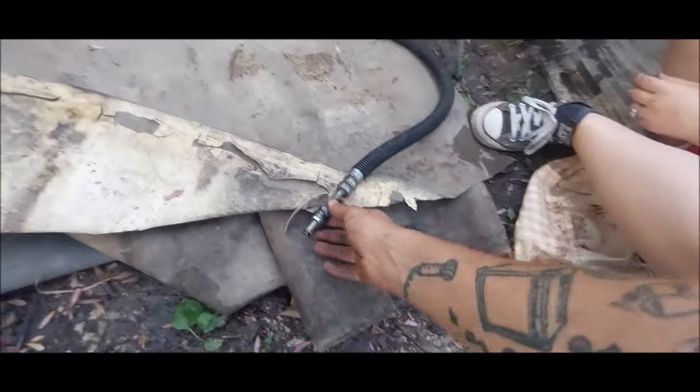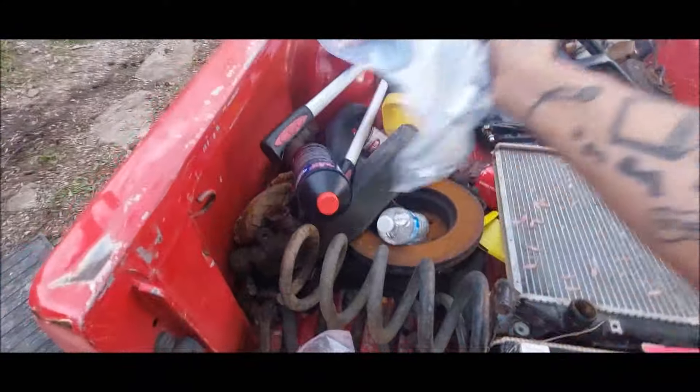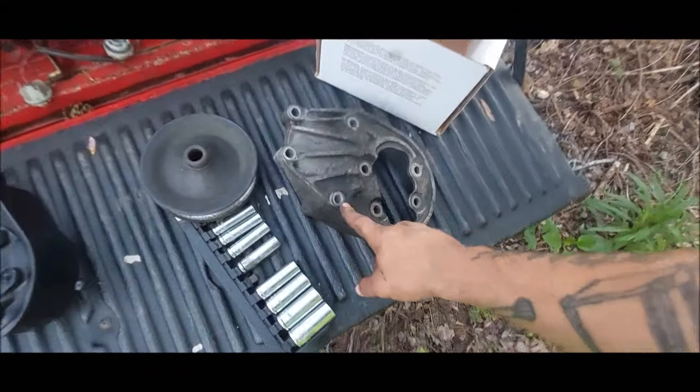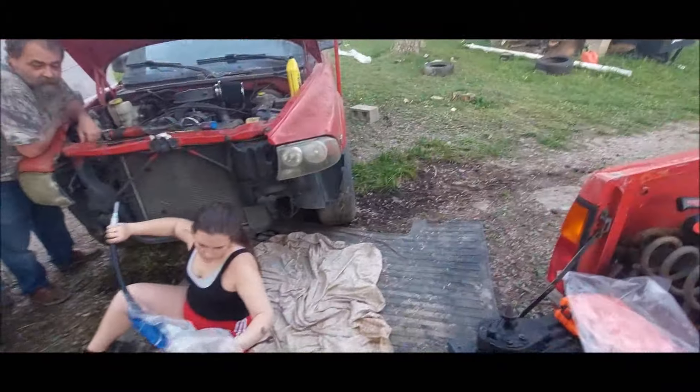She went ahead and got the other side of the high-pressure line off the rack. We've got a new one right here, so she's going to go ahead and slap that on there, then run it up. And here's the new pump — I'm going to go ahead and clean this area up, then we'll get it all back together, start it up, and hopefully no more leaks. If it's all good, this will tell us if the rack is bad too.